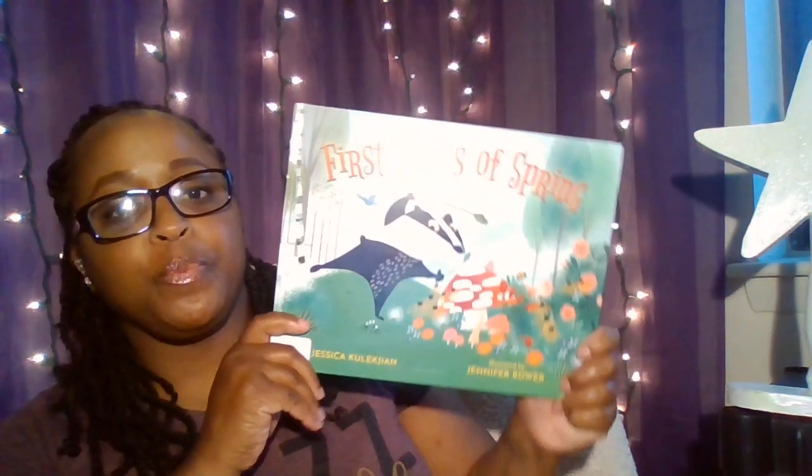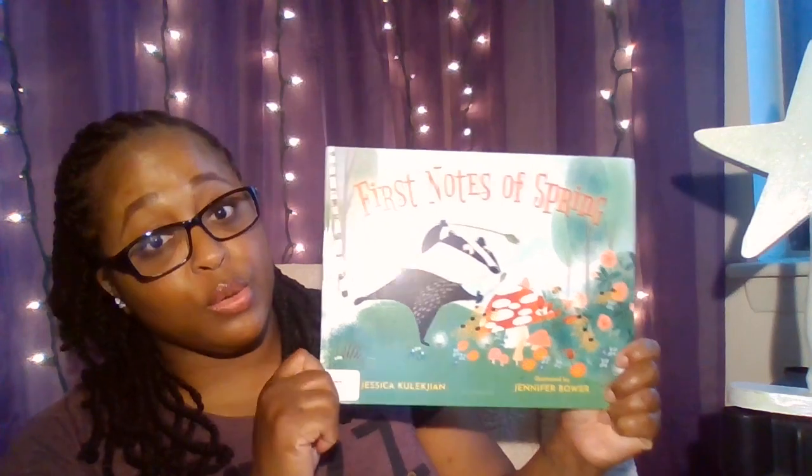Hi, everyone. It's Miss Leah again, and we are back with Pop-Up Storytime. Today's book is called First Notes of Spring, written by Jessica Collection, illustrated by Jennifer Bauer.